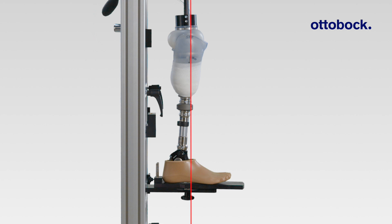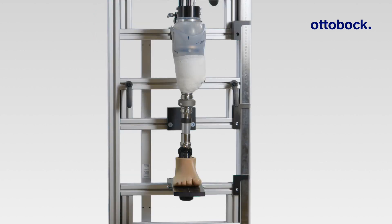Position the alignment reference line so it coincides with the alignment marking on the footshell. Make sure that the socket reference point lies on the alignment reference line and that the socket flexion angle is correct. Now connect appropriate structural components. In this example, the test socket was pre-configured with the Ottobock quick-change adapter. Observe the adduction and abduction from the front. Set the external foot rotation to approximately 5 degrees and reference the alignment mark on the inside of the footshell. Ensure the alignment reference line runs along the lateral edge of the patella. Secure all allen screws before starting the static alignment.